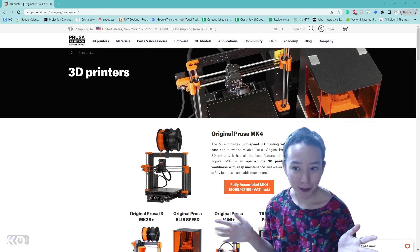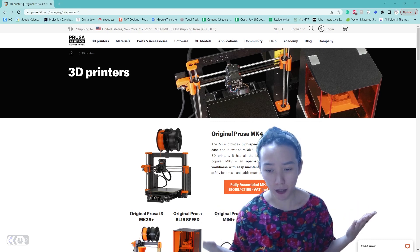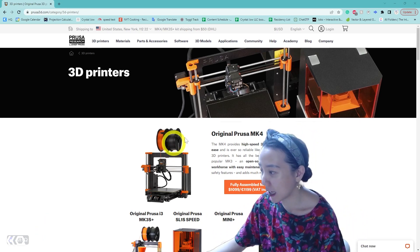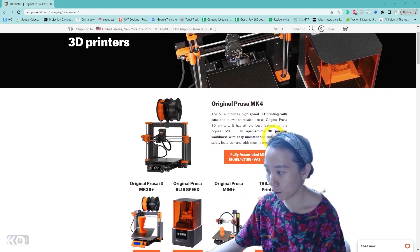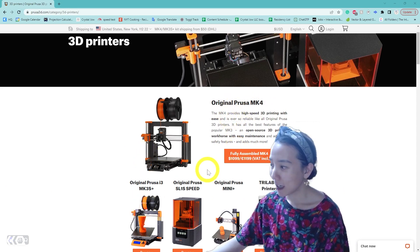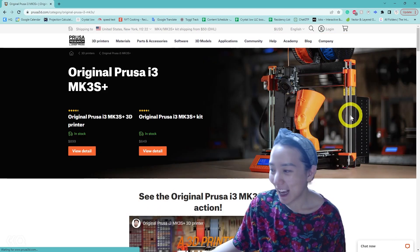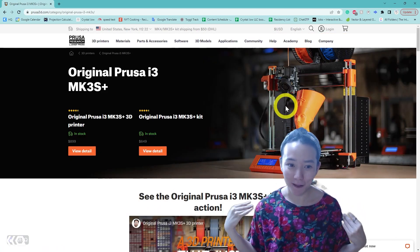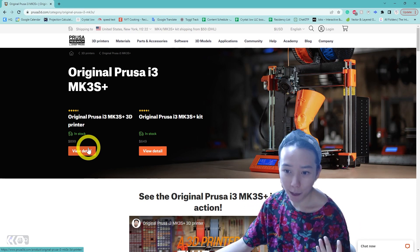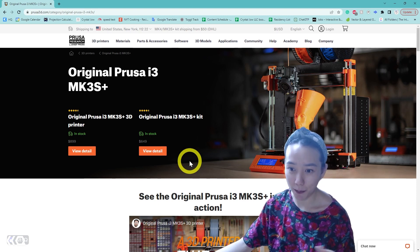This is my first 3D printer. I was deciding which one to get and a lot of people were recommending a Prusa. It's been on the market for a while so there's a lot of resources available. I was deciding what model to get — it recently came with an MK4 but I didn't really need all the new features, so I ended up getting an MK3. It's also a bit cheaper — a good amount cheaper. It comes in an option to have it assembled or as a kit. Having it assembled is about $900 USD and the kit is about $650, not including shipping and taxes.